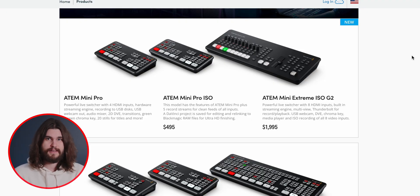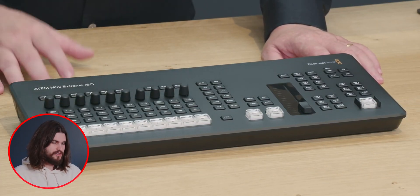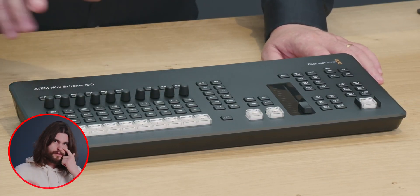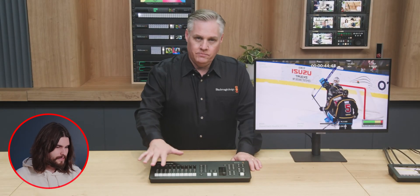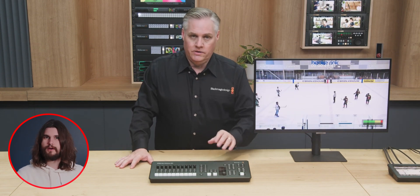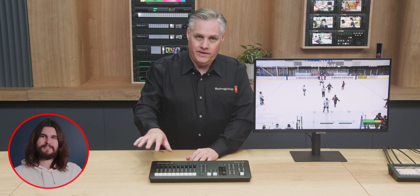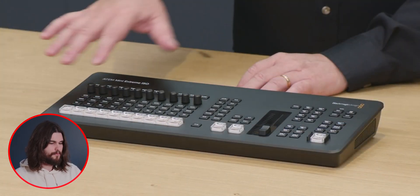There's also a new ATEM Mini Extreme ISO-G2. I was planning on buying one of these about a month ago and I'm really glad I held out because this one looks fantastic. They've made some key updates, which essentially starts with the buttons — it's no longer the little rubber buttons. They've got the same buttons being used in the large ATEM models or on the rack-mounted HyperDeck models, which are much more tactile and better for this type of work.